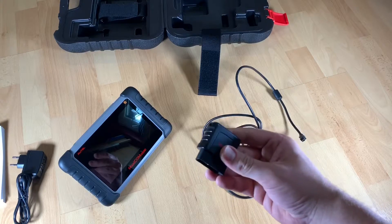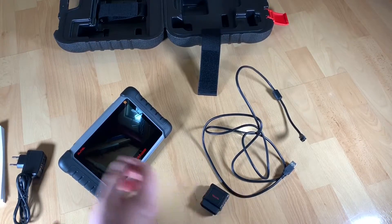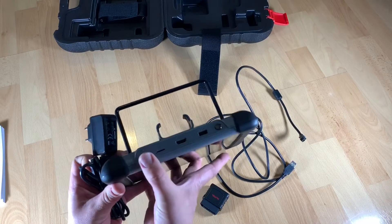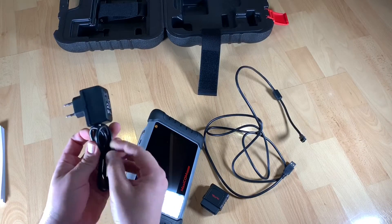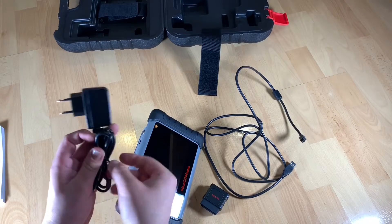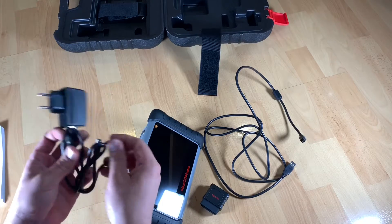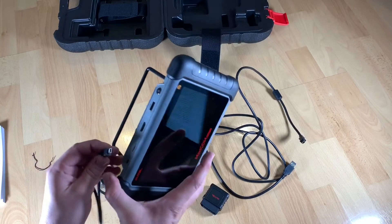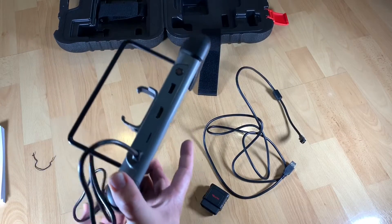Oil reset: to turn off the oil service light and reset the service mileage and service interval after an oil change. You can also do an EPB reset — this is to reset the brake pad sensor after replacing the brake pads. The SAS system reset is for clearing the memory of the previous steering angle sensor and storing the replaced one.